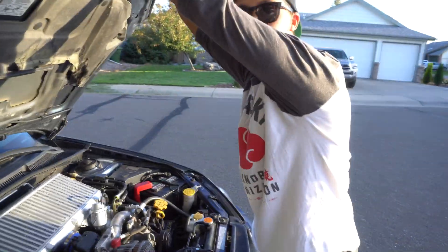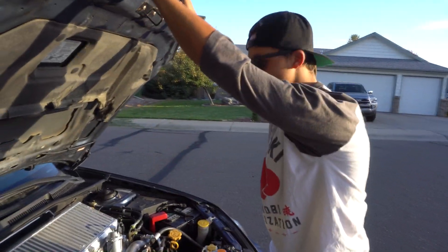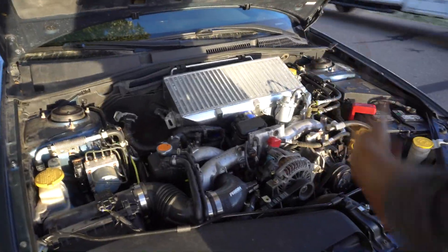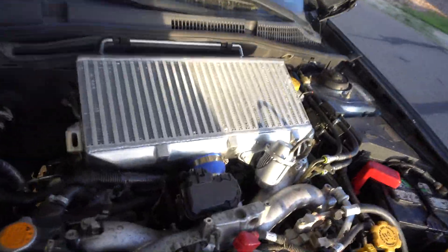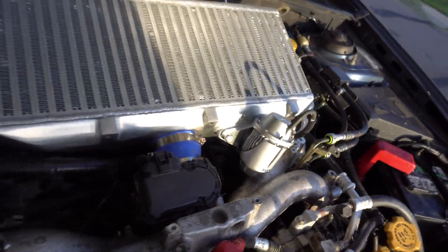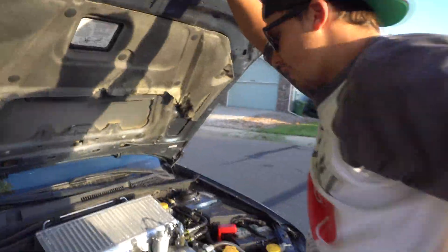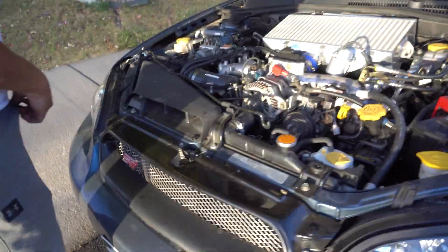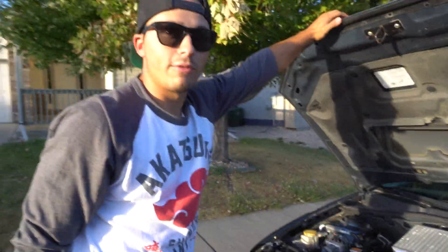Had to replace the turbo — we put in an IHI VF43 out of an '07 STI. It's brand new, that's what it's supposed to go in. Also put in a regular Amazon intercooler that's cheap, with an HQS high-quality blow-off valve — not HKS, HQS — exactly JDM. And an STI intake manifold.